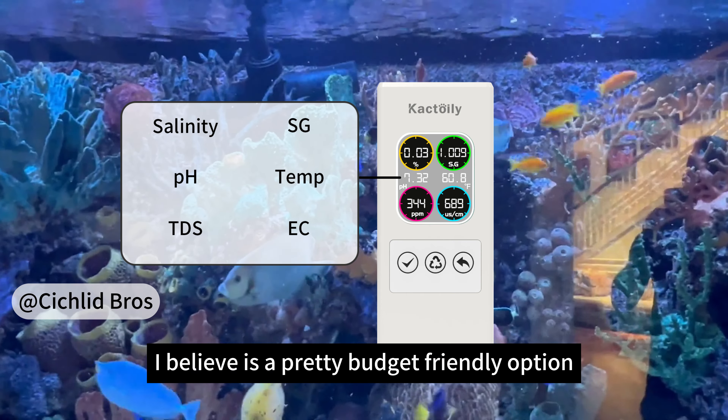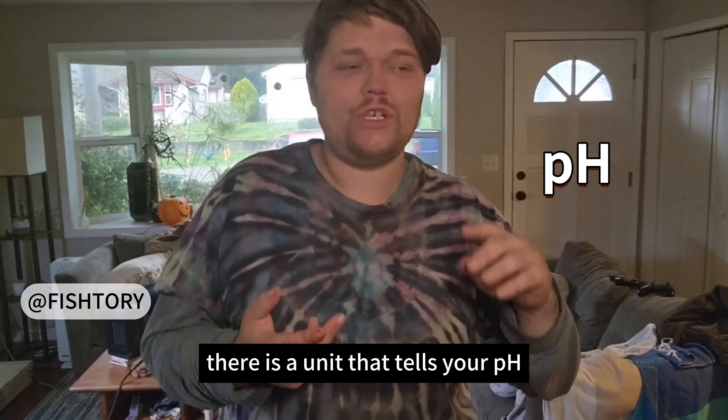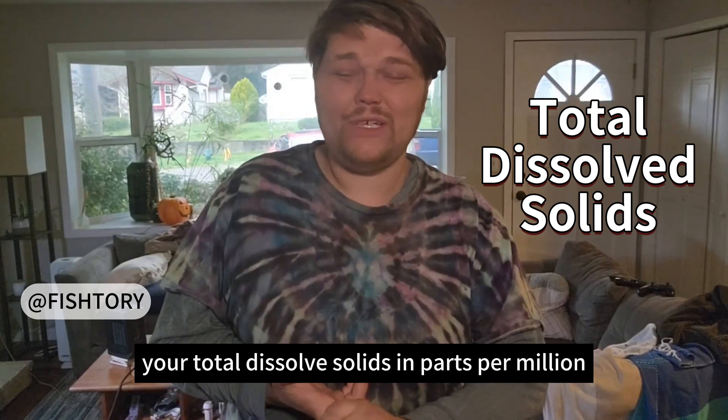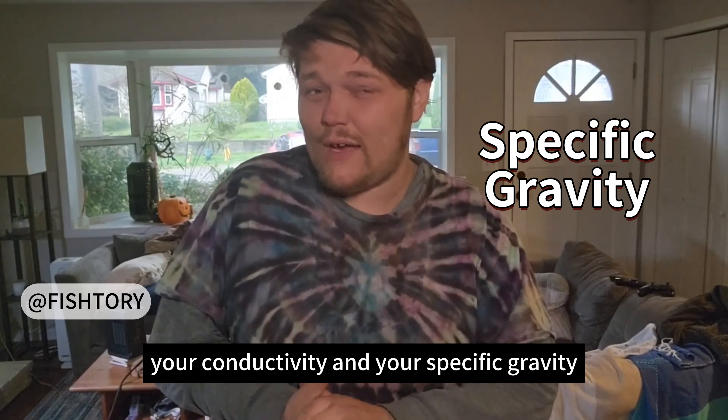Which I believe is a pretty budget-friendly option. For $100, there is a unit that tells you your pH, your total dissolved solids in parts per million, your temperature, your salinity, your conductivity, and your specific gravity.